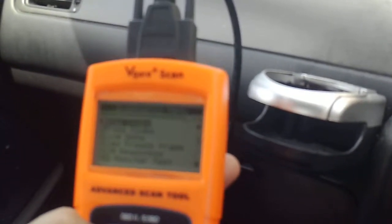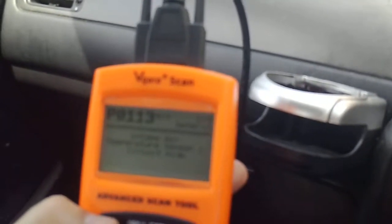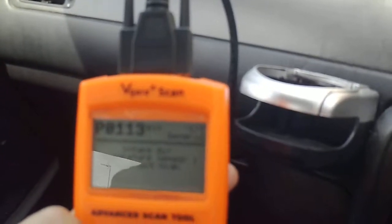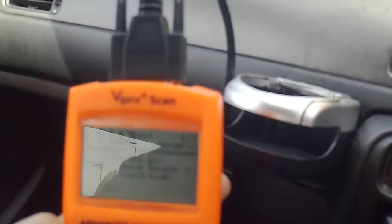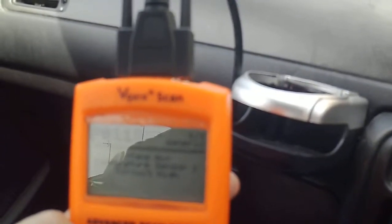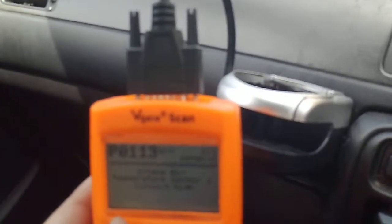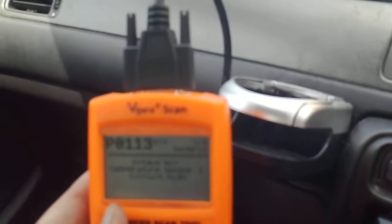So we've got one code. You can see that — it's not the greatest camera. Recodes. Enter. Stored codes. So we've got an intake air temperature sensor — circuit high. I know it's high because I've unplugged it to get the code. So we know we've got a P0113 — air intake temperature sensor, circuit high. Obviously high resistance because I've pulled it out, so there's obviously a break in the circuit. That's the sort of code you're going to get on a Honda Civic.